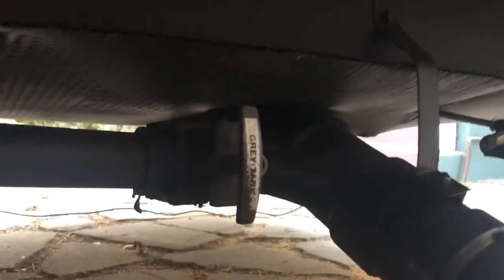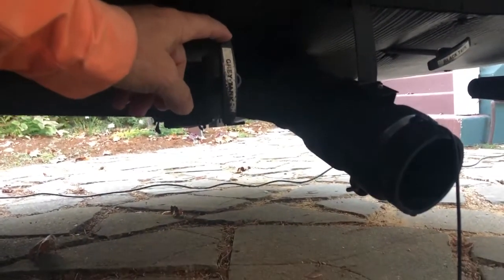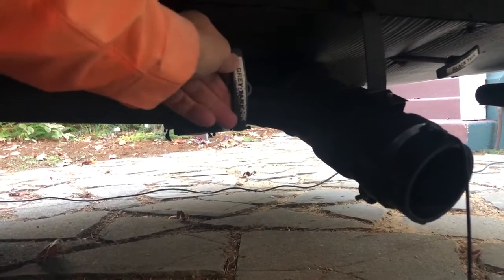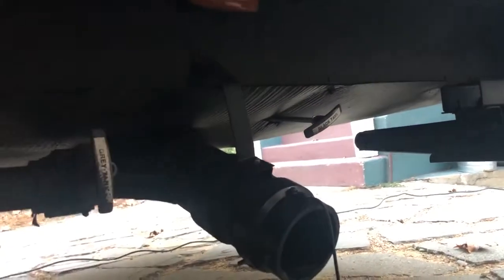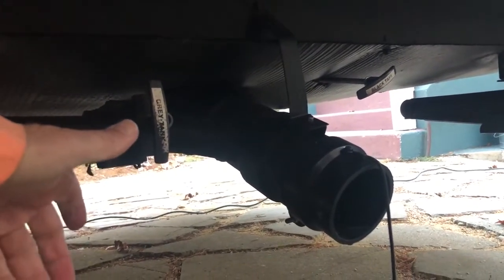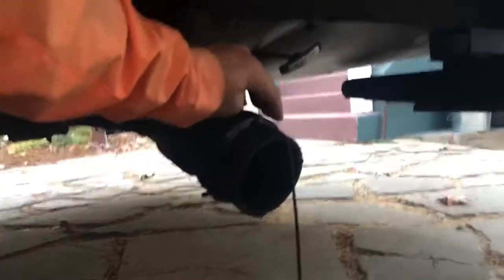Under here are your dumps for the sewage. You're going to have a hose connected on the end of this. This lever says gray — gray water is everything except the toilet: sink, shower, everything. You can let it fill and when the gray tank is full inside, just pull this lever out and it'll drain. This other lever says black — don't touch it, don't use the toilet, because once the black tank is full you have no way to empty it until a septic system is installed.